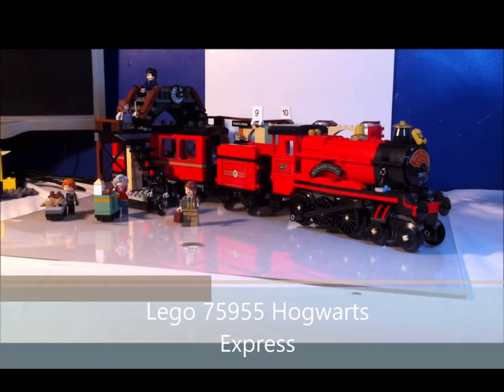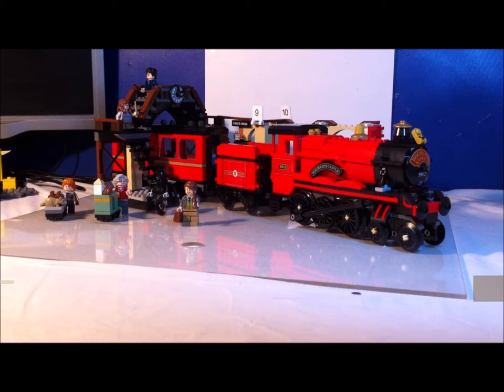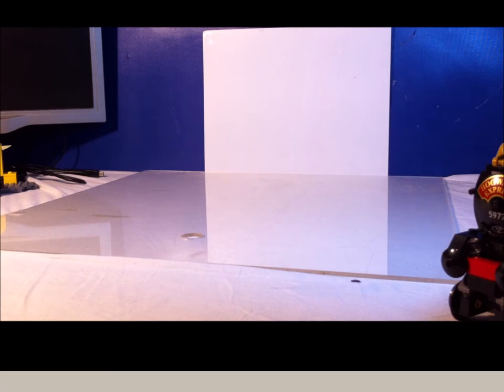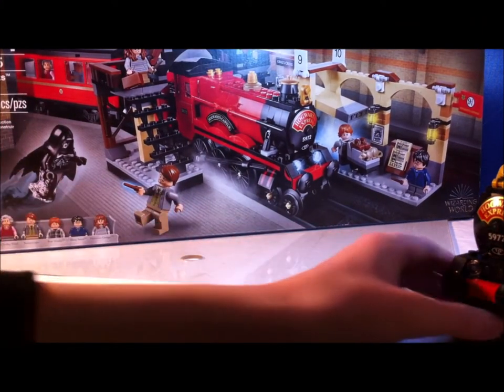Hello YouTube, RL Bricks here back with another video. Today we have the Hogwarts Express set, so let's get started. Continuing this wave of Christmas sets, we have the Hogwarts Express.